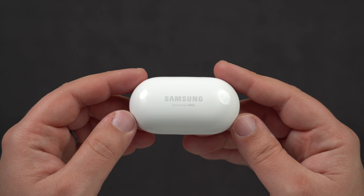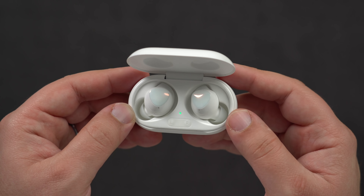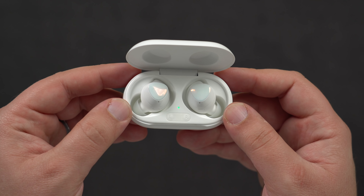A couple of days ago at Samsung's Unpacked event, alongside the release of the Z Flip and the S20 lineup, Samsung unveiled its latest true wireless earbuds — the follow-up to last year's Galaxy Buds — with the new Galaxy Buds Plus.